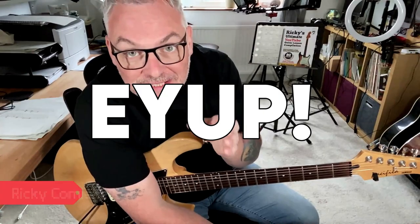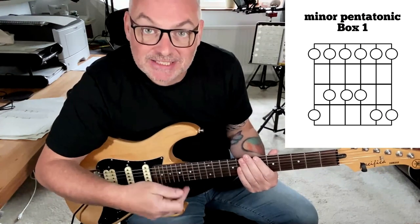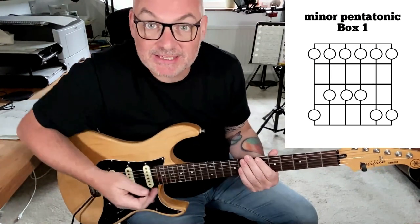This is all about octave patterns and being able to find them in one position. The beautiful thing is that the minor pentatonic scale actually gives us a lot of the answers that we're looking for to create this pattern.